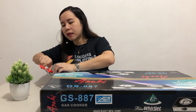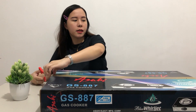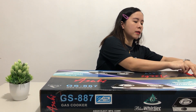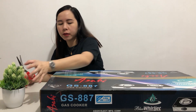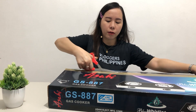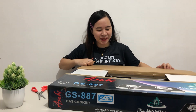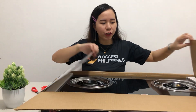Cut natin itong ating tape. Balot pa yun guys, and then dito sa kabila. Cut lang natin yun dito. Careful lang guys. Binili namin ito ng 3,600 and plus. Ayan siya — mabigat siya guys. What's the size of this? Anong nakalagay na size dito? Pero yun yung kanyang tsura.